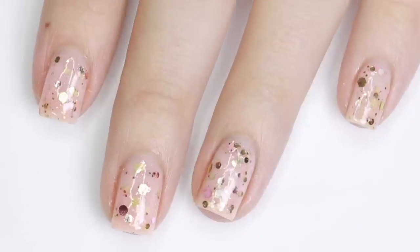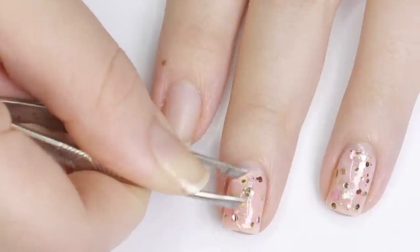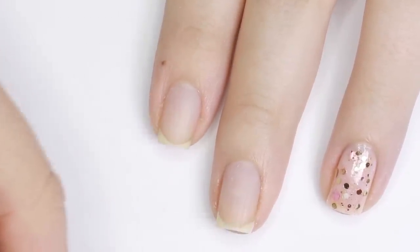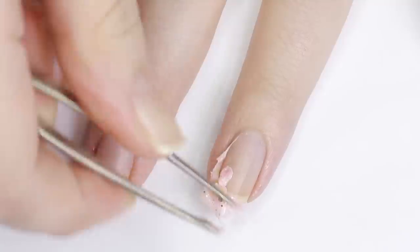This manicure would be perfect if you're going to be wearing light colors or something very feminine on Valentine's Day and you don't want your nails to overpower it — like a delicate pretty pink sweater or a nice white bodycon dress. I think these nails would look really great with those.